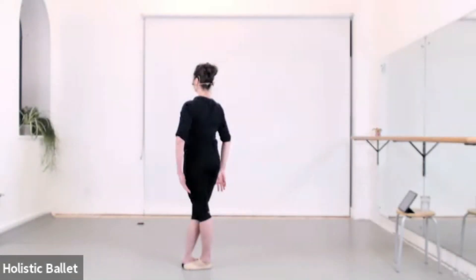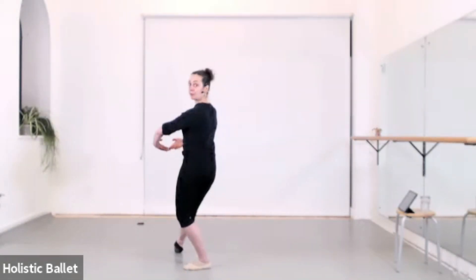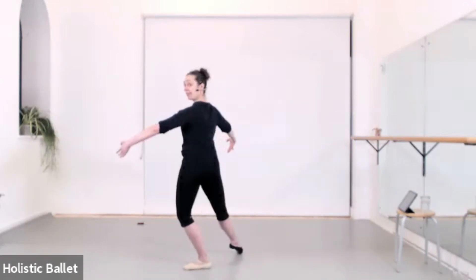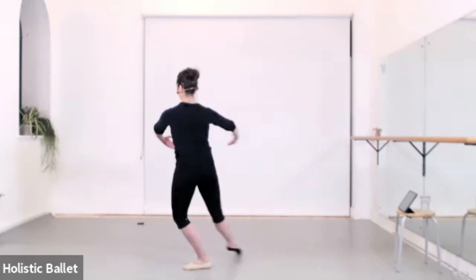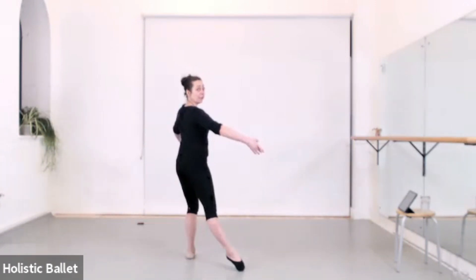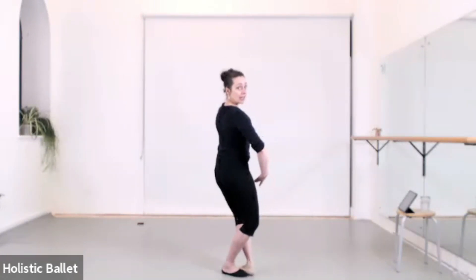When the leg goes front, the arms go front — arms to first. One, two. When the leg opens side, the arms open side. And — three, four. When we lift, the fingertips lift. And then when the legs close, the arms close.